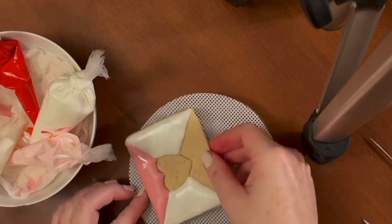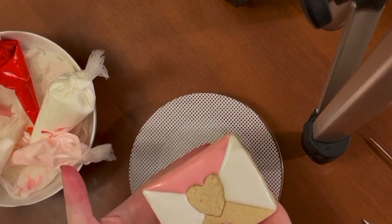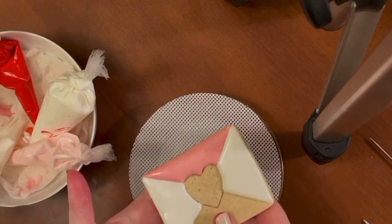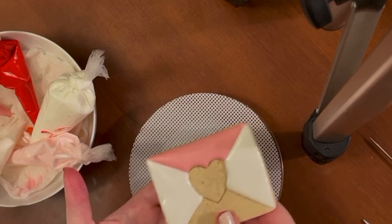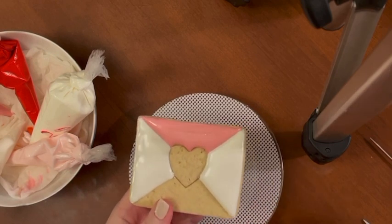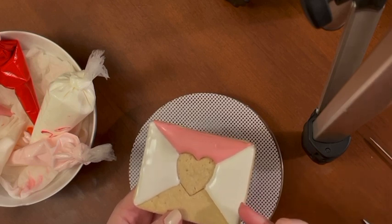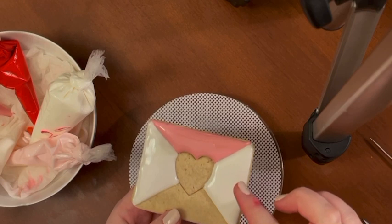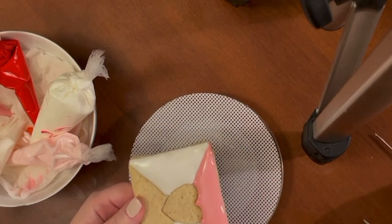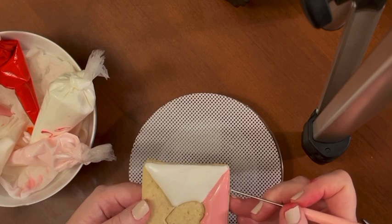I'm going to pick up the cookie again and I need to be careful not to shake too vigorously or pat too vigorously — not only because I can break the cookie, but at this point I have two other sections that are almost dry on top but still wet underneath. If I shake too much I'll get ridges that form, and the wet icing underneath will start to separate from the dry frosting on top, creating little marks that don't look very pretty. I'm going to go around and fix the edges.